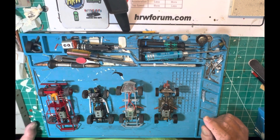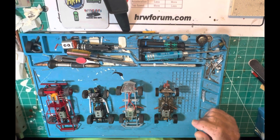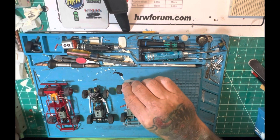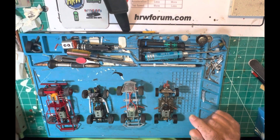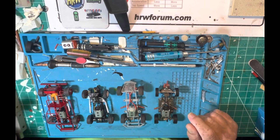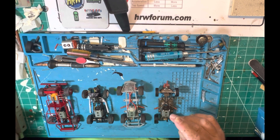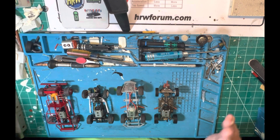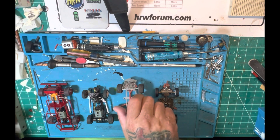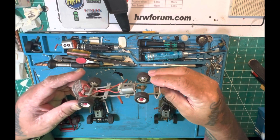Here I have four chassis that I've built — some of them very recently, you've seen them on Facebook and the forum. Some of these are really old. We can go simple, we can go a little more complicated — there's all kinds of things we can do. This first one is very simple.